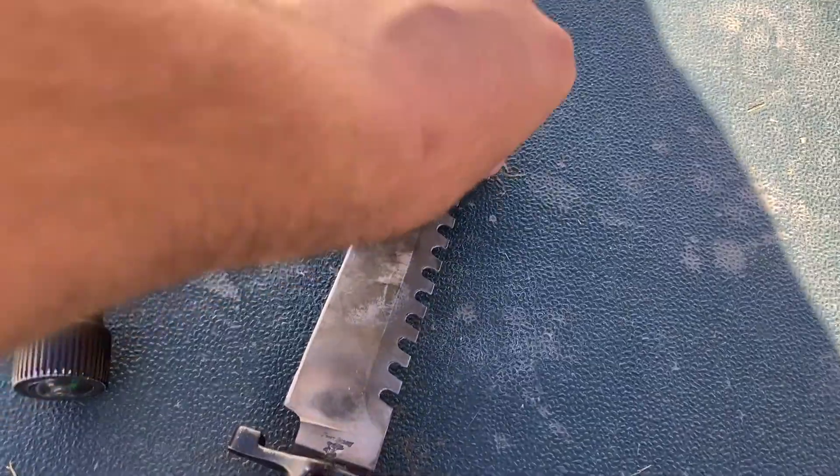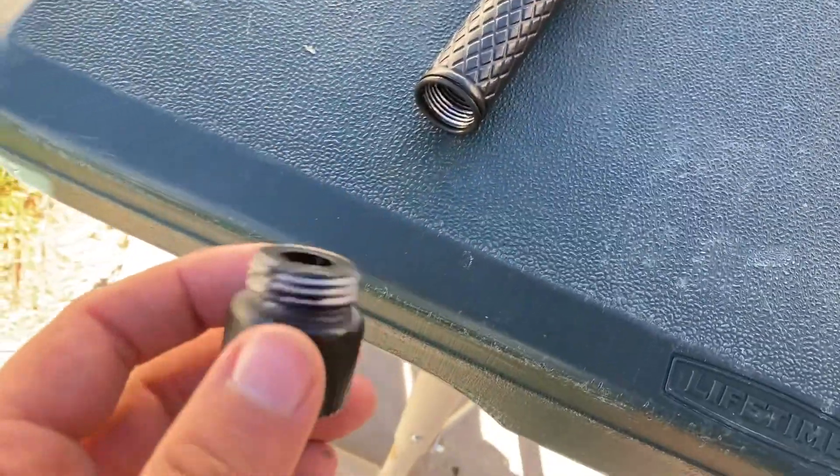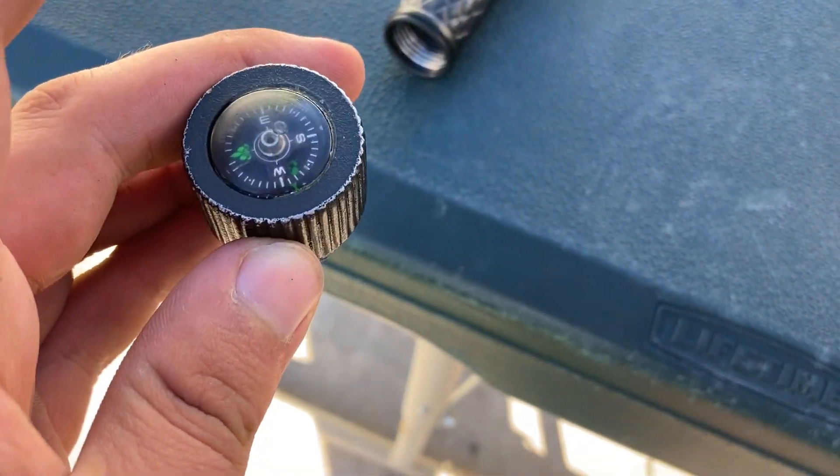Next video we're going to be making the survival kit that goes in here. I'm going to show you guys what I do for that. Still love this little compass — and it's actually accurate.